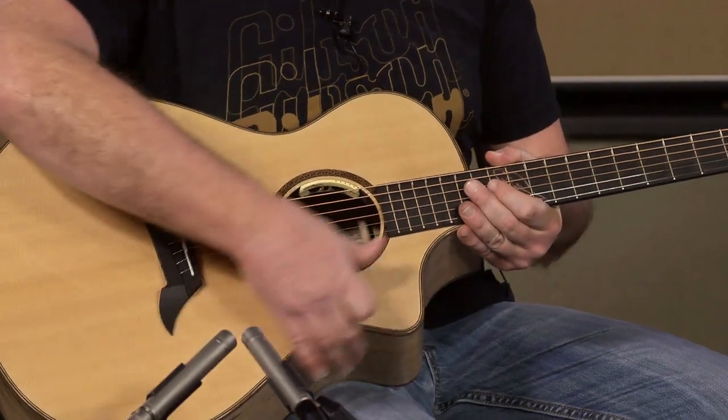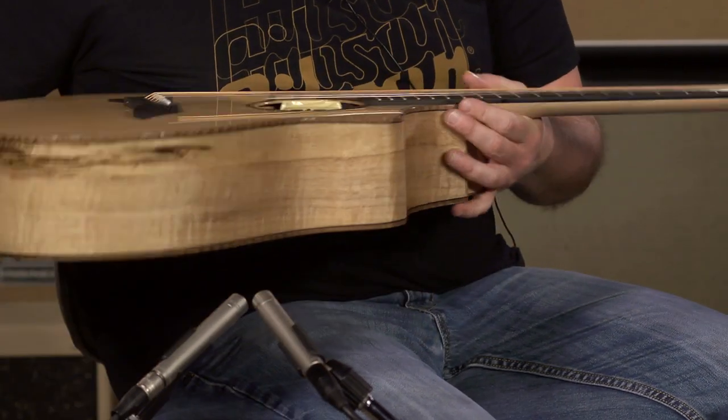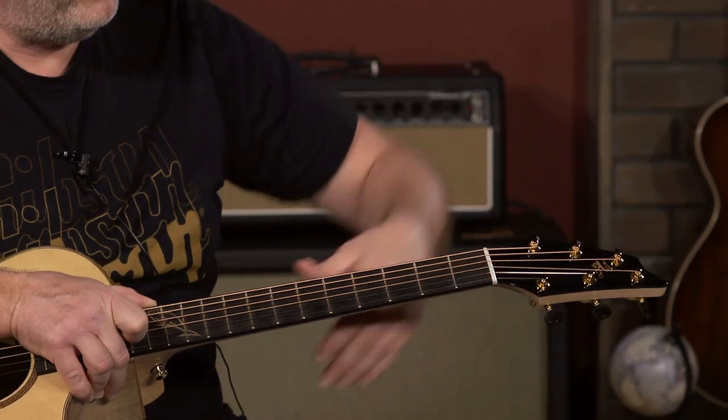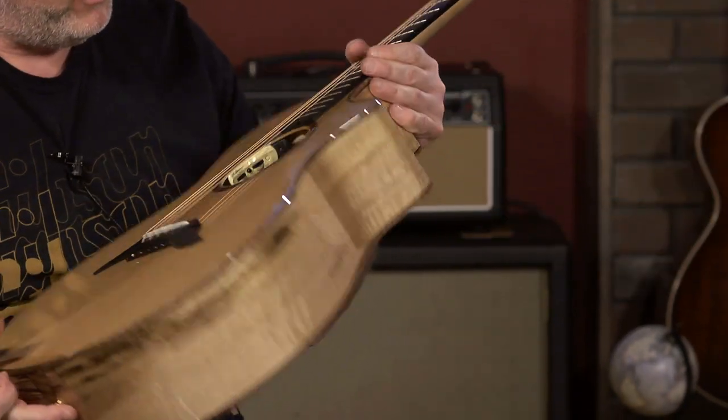Walnut binding — really subtle, classy looking. It's got the wing ebony bridge, the asymmetrical headstock to keep your strings as straight as possible. It helps with the intonation and everything.